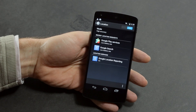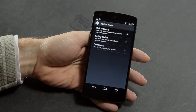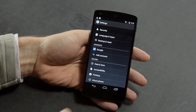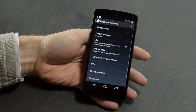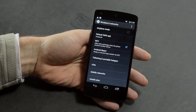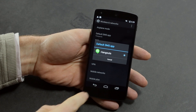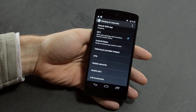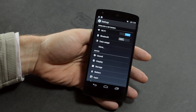The location services have changed a little bit — there are now different modes for battery consumption: high accuracy, battery saving, and device only. There is cloud printing as well. The Nexus 5 is LTE enabled, which is nice considering the Nexus 4 wasn't. You've now got the option to set your default SMS app if Hangouts isn't your thing, and there's a mobile plan tracker so you can keep tabs on your data or call costs.